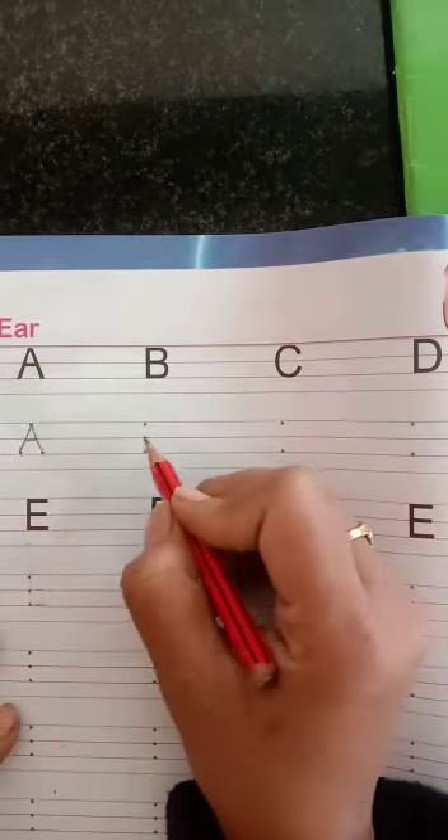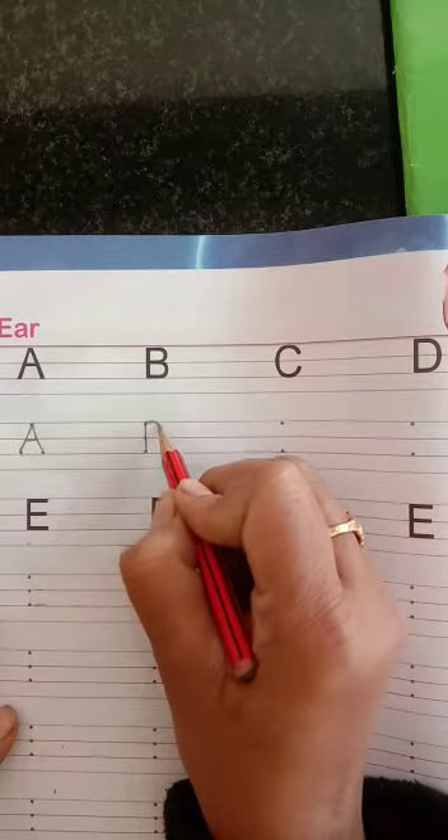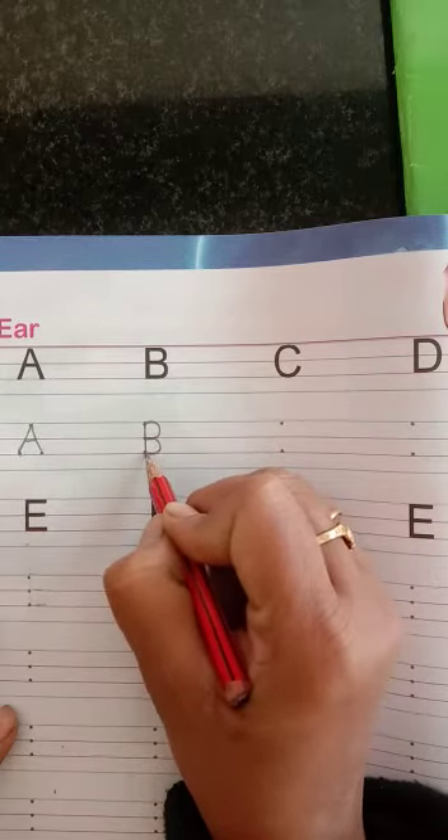B for Ball. First of all, we make the standing line. And then turn it and make a half circle. And then again turn and make another half circle. Attach the red line.